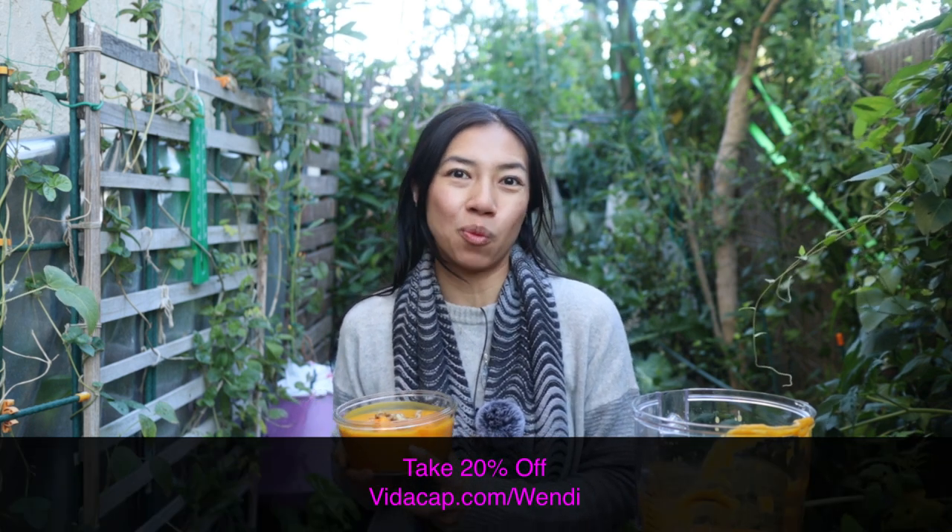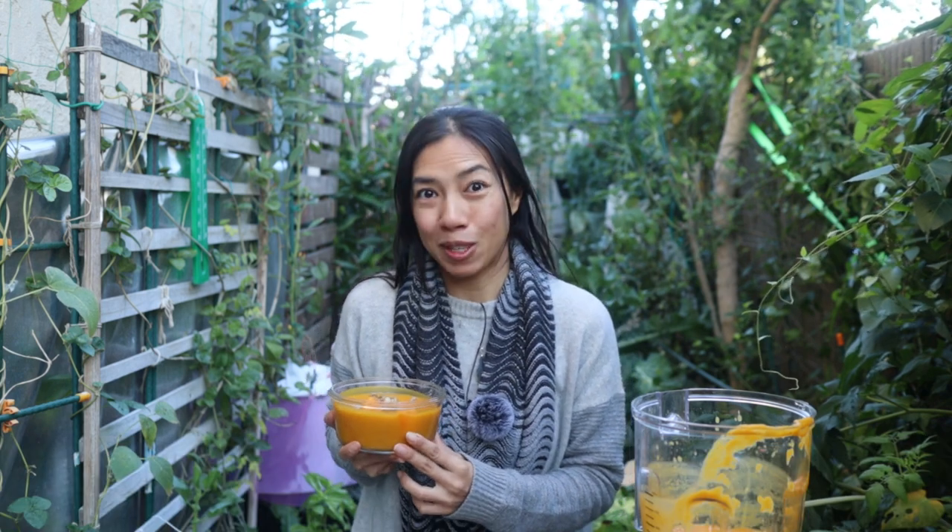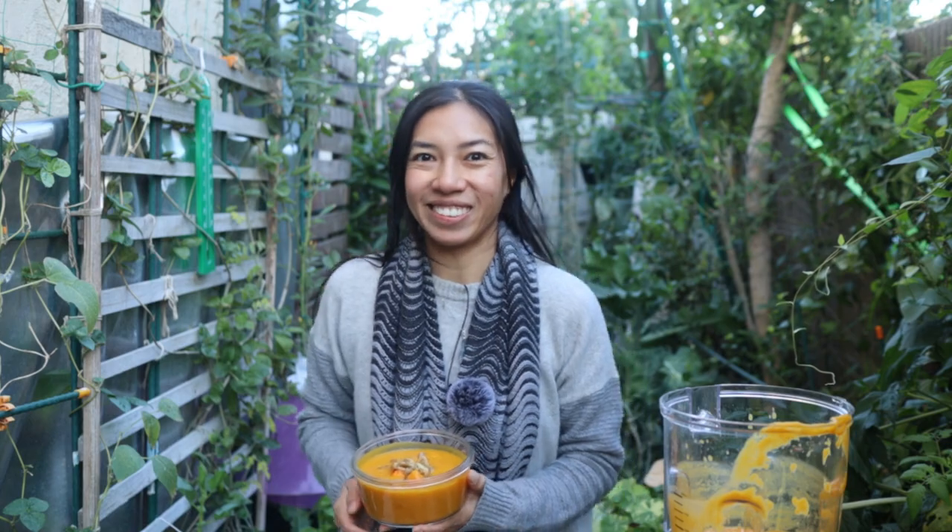I hope you guys liked this recipe! If you want some medicinal mushrooms, be sure to check out vitacap.com/wendy for your 20% off. Thank you again to Vitacap for sponsoring today's episode. Please like, share, and subscribe to this channel if you enjoyed this one and hit the bell for notifications. I'll leave links and the discount code down below. Thank you and stay warm — see you in the next video!